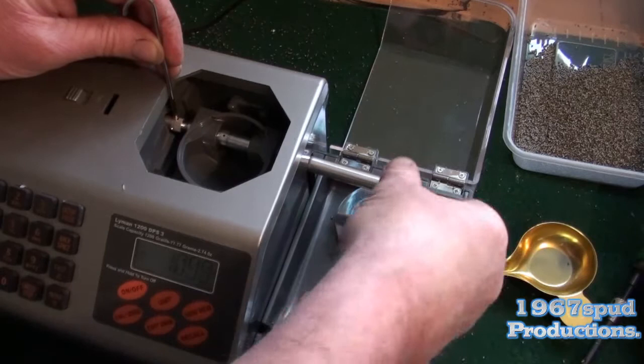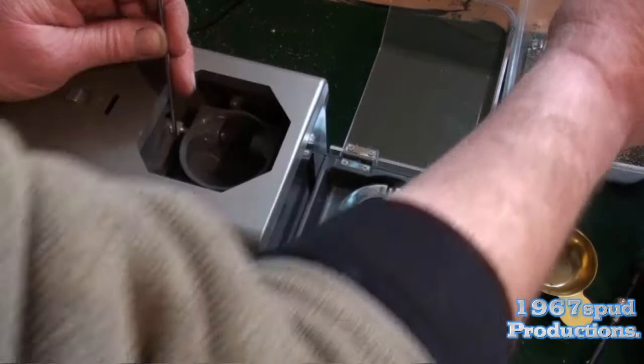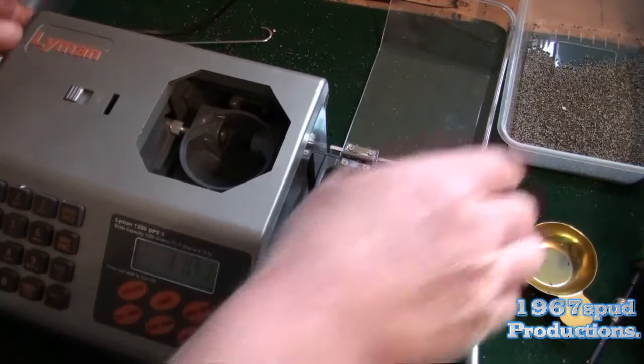We don't need that — get rid of that. That's your spout out. That gets tipped in with the rest of the powder. So that's done.